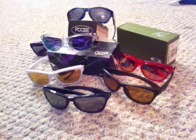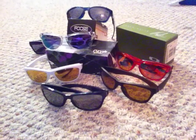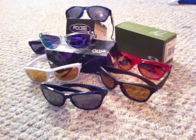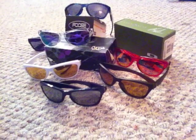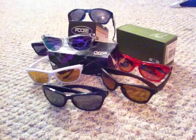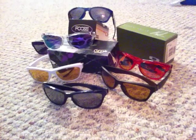Hey guys, I got a new video for you today and this is obviously going to be on a new pair of glasses that I just picked up. It's something I've had my eye on for a while but never came around to purchasing. I was at my Oakley store the other day and figured I might as well pick it up before they get discontinued or sell out.